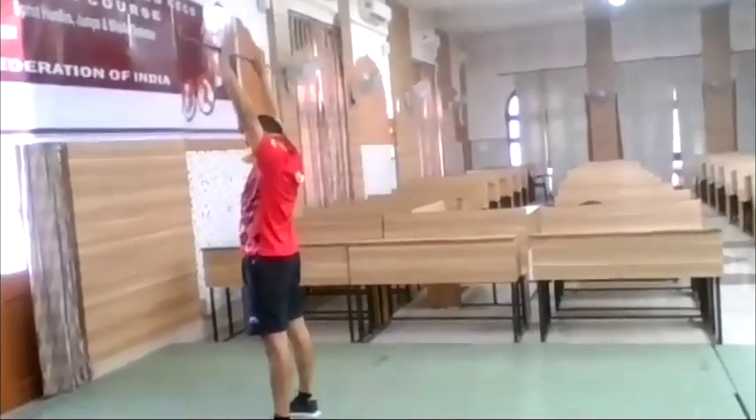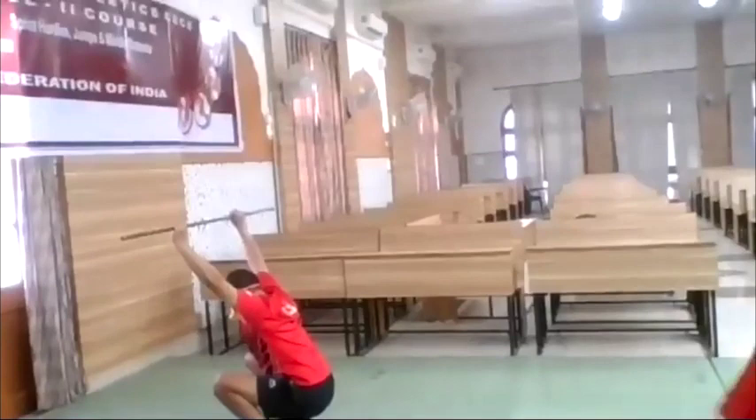Keep them straight up and go down. Overhead squat.